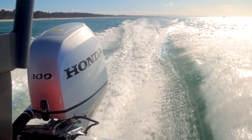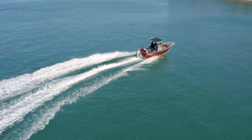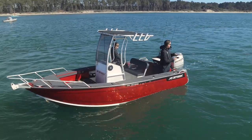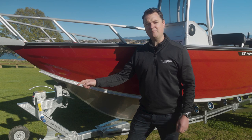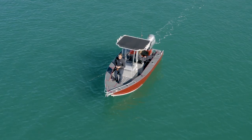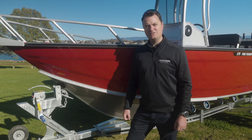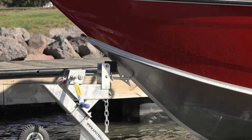Today we're running the Honda 100 which pushes it through the water fantastic. Our 575 range has a length overall of 5.75 metres, and the length on the trailer from the trailer coupling to the engine is 6.5 metres.